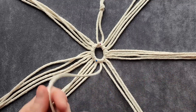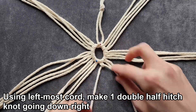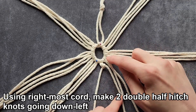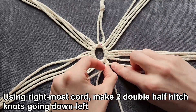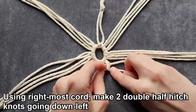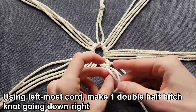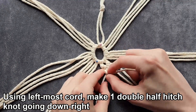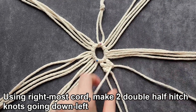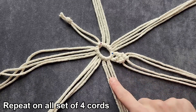Working with one group of four, take the leftmost cord and make a double half hitch knot going down and right. Now take the right cord and make two double half hitch knots going down and left. Now you should have a little V. Using your new left cord, do one double half hitch knot going down and right. Using your new right cord, do two double half hitch knots going down and left. Now repeat that on all the other sets of four.